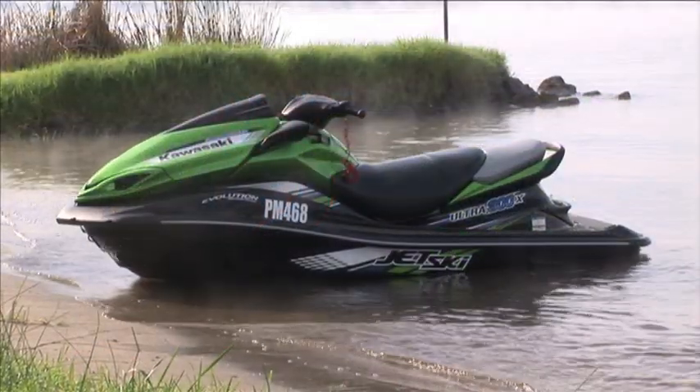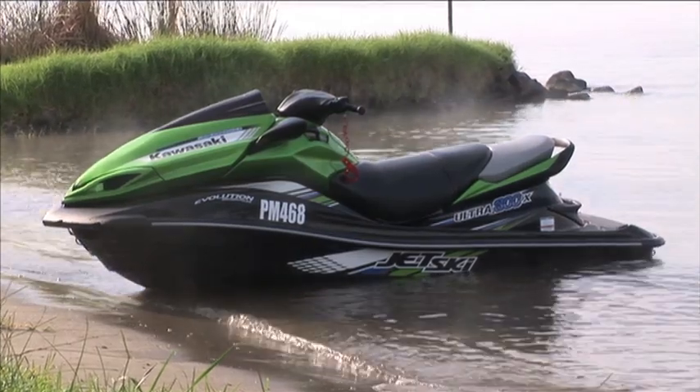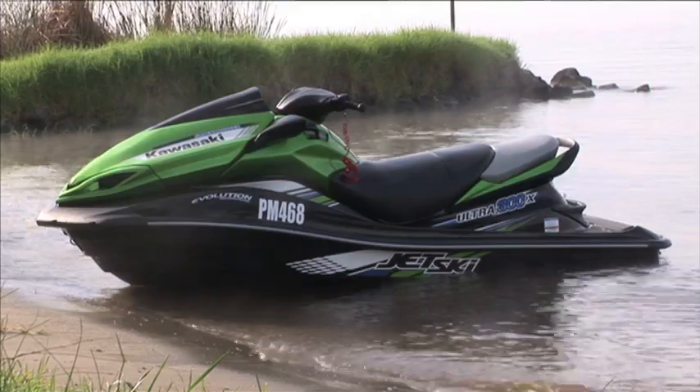Today we're testing the Kawasaki Ultra 300X, the flagship model in the Kawasaki line-up. I knew a little bit about the ski before we came out today — its performance, its power, its ocean-going abilities, and really, its fun factor.